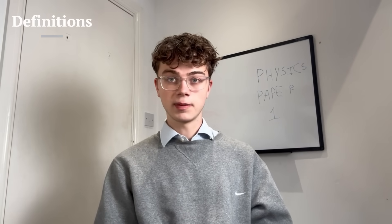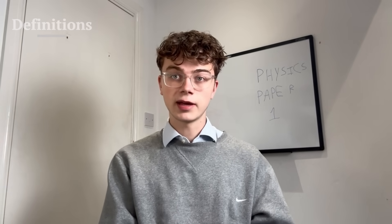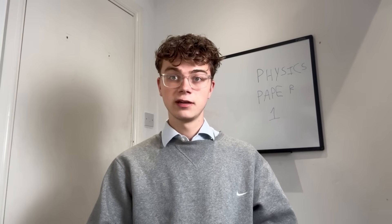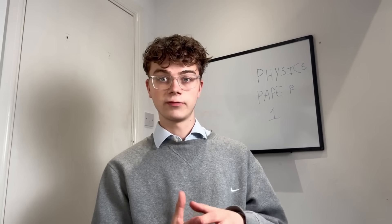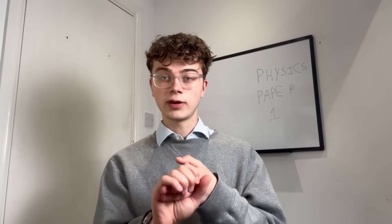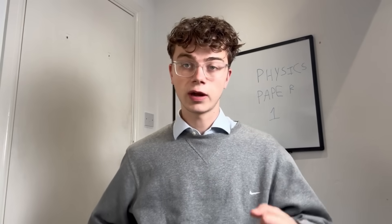Definitions are also incredibly important. I'm going to put some definitions in the description, but ChatGPT can help with that too. Make sure you're confident in all the definitions — there are a couple of laws and rules not tested on the equation sheet, so your definitions need to be strong. Honestly, with all this advice physics is going to go really well. Out of all the sciences, this is the easiest one to quickly improve at.